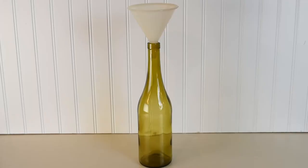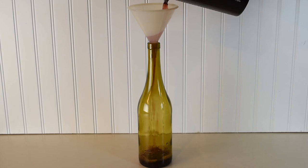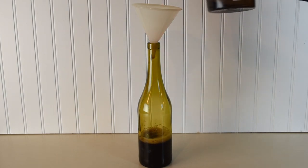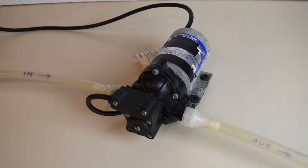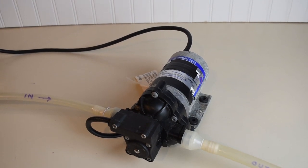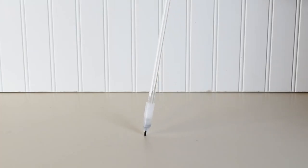Our goal is to transfer the wine with minimum air exposure. Pouring the wine creates a lot of bubbles which can ruin the wine. Pumping the wine works better with bottle fillers and large batches. Pressing down on the spring-loaded tip will release the wine; pulling up will stop the flow.